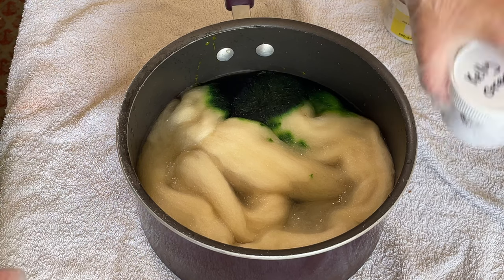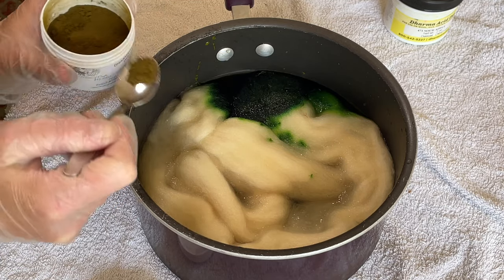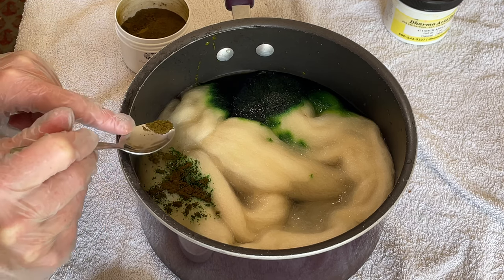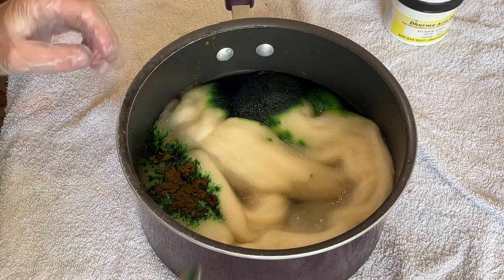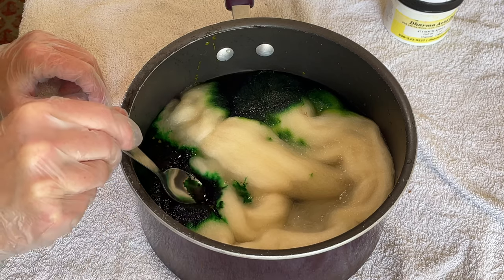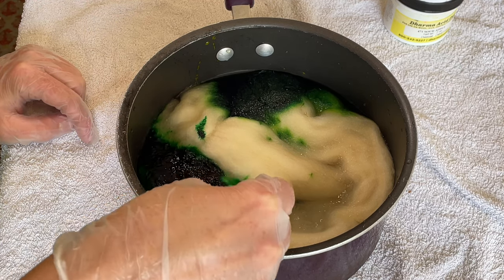Next I'm going to go with Kelly green — got another spoon. I'm just going to put a little bit over here. I'm not sure how different these two colors are; I probably should have checked my yarn swatches before I did this, but I just grabbed some dyes and thought I'd just go for it. Yeah, this Kelly green is slightly darker — you can see the difference there — just tapping that through and making sure everything is as dissolved as I can get it.